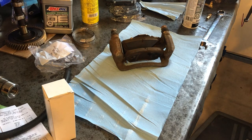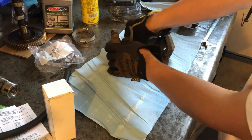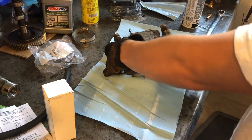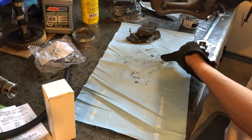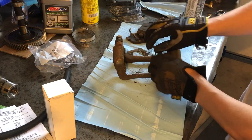Okay, so now that we have the caliper bracket out, we're going to pull the pads out. Sometimes you have to bang them up with a hammer, but these ones I can get out by hand. You can see all the dirt just falling out. We're going to pull our guides out as well.